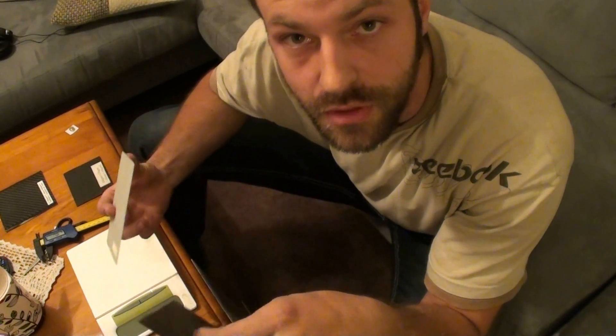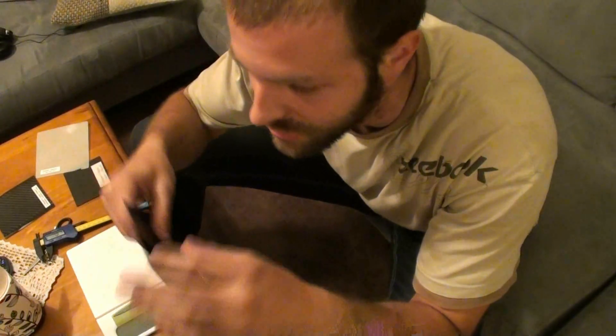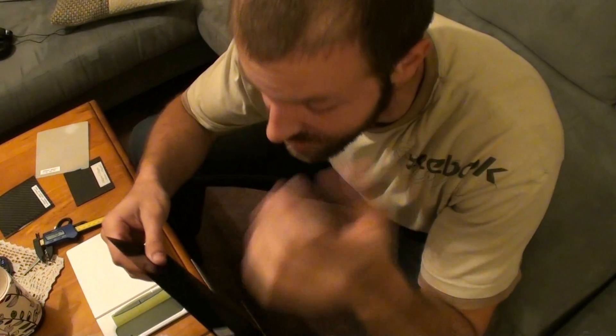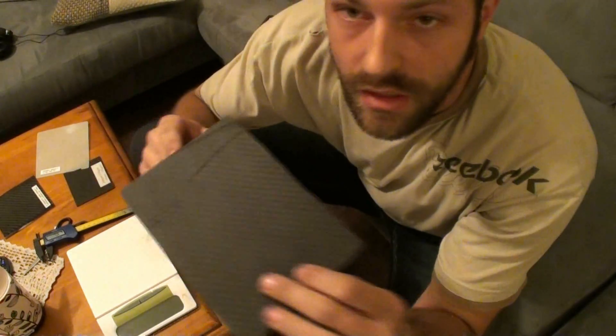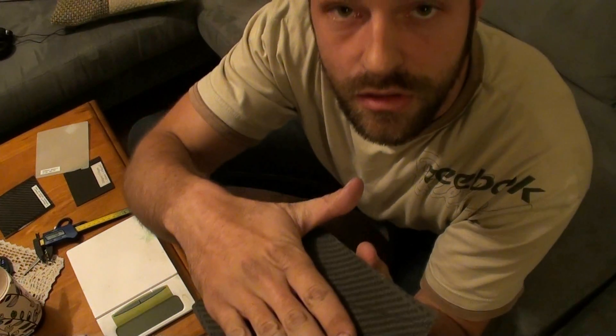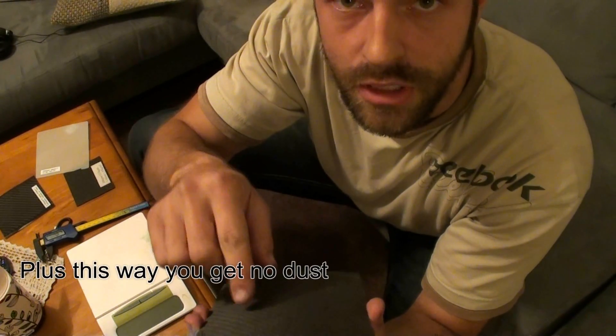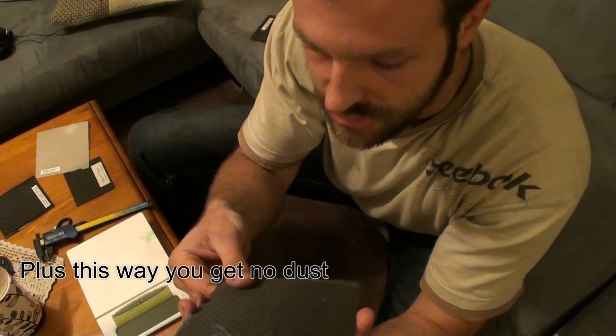One more benefit of vacuum infusion is the surface finish from the release films — I'll show that in another video. When you release these pieces, they're left with a very even, flat yet rough surface. You don't need to sand it — you can just lay up more resin and material directly on top and it will stick, because the surface is already very rough. You probably couldn't get better adhesion even if you tried to sand it.